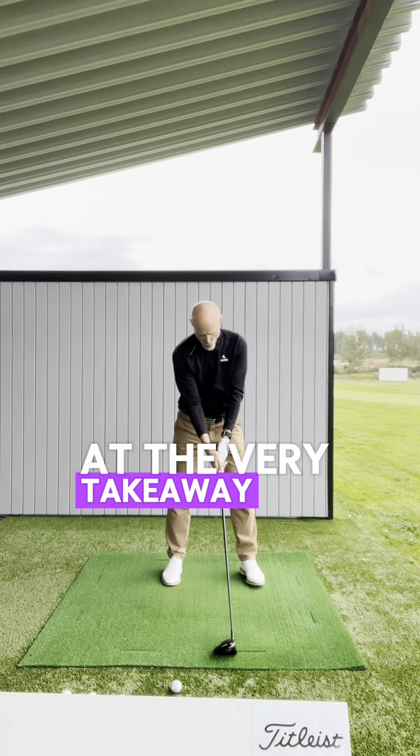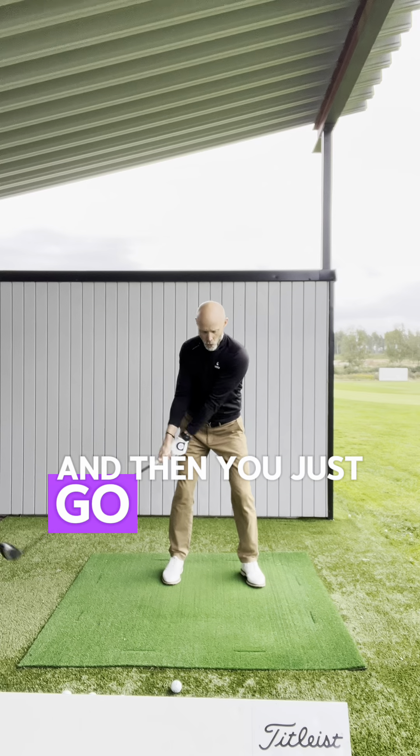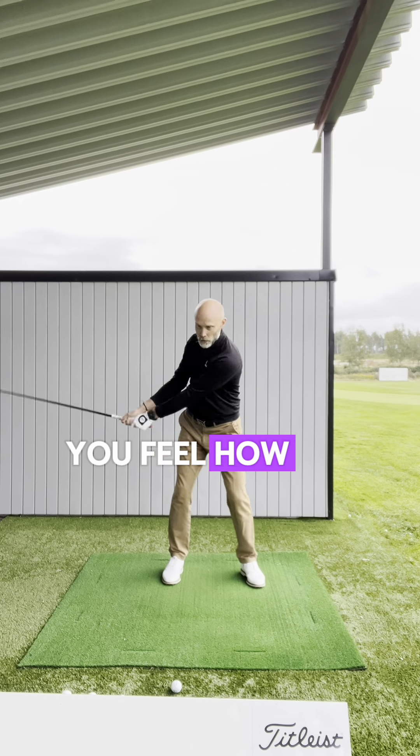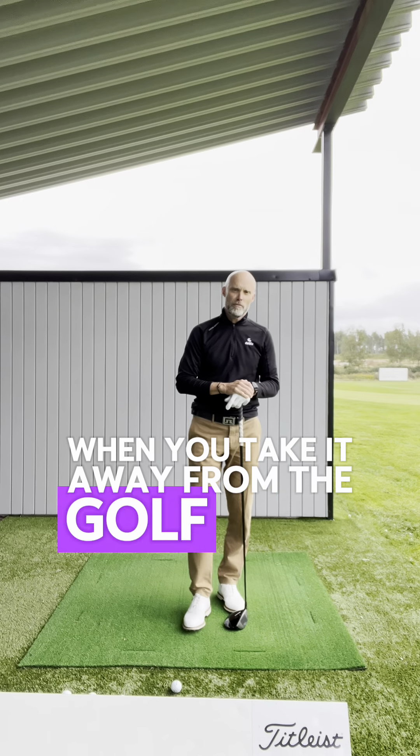At the very takeaway, firm grip at the club and then you just go like this. You feel how the club is bending backwards when you take it away from the golf ball.